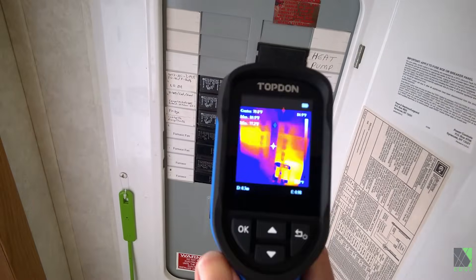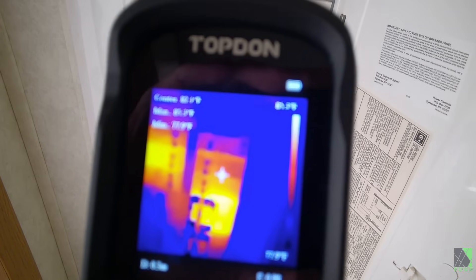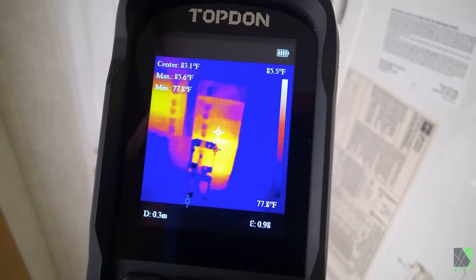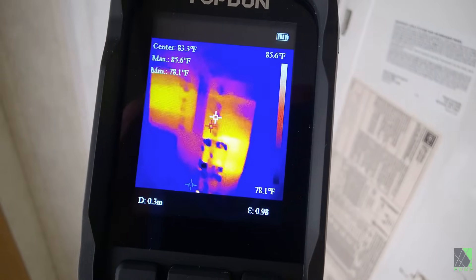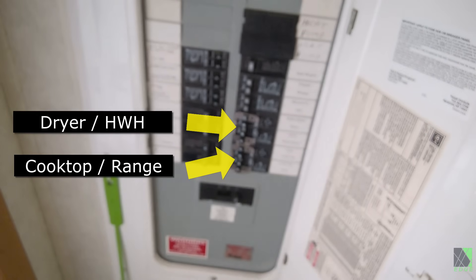Which circuit breaker in your load center is carrying the heaviest load? This kind of information might seem a little bit tedious to get, but not with a thermal camera. Although you do need to distinguish between 120-volt and 240-volt circuits, the circuit breaker carrying the most current is going to be glowing the brightest on the screen. In this case we were actually running the cooktop and that was drawing quite a bit of power.